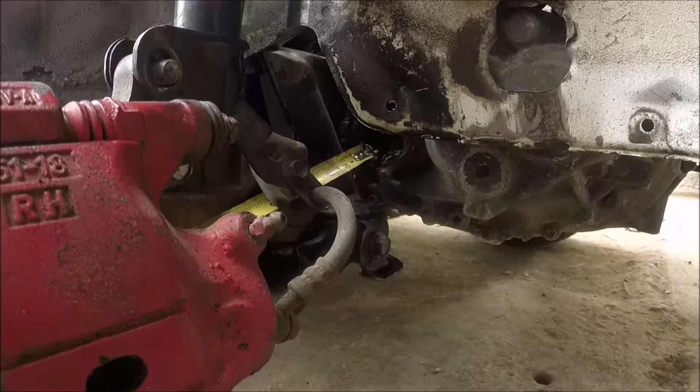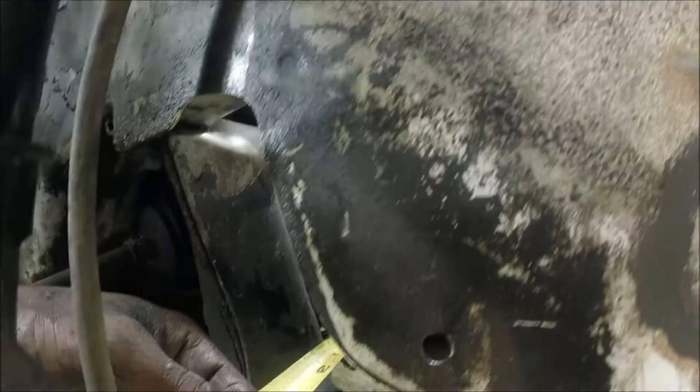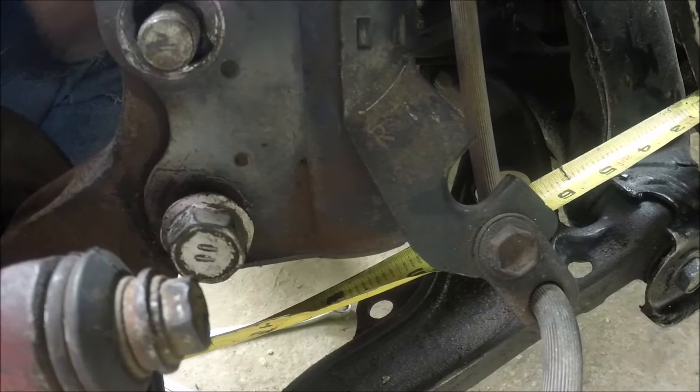Basically right now I'm measuring the short side axle — just a rough measurement, most of it is estimation, but I use a tape measure as a reference. I know you have to have at least a one-inch clearance for the inner tripod to reciprocate in and out, depending on the height of the car or when you go to a slope or into a dip. So I have to take that into consideration and give it a one-inch allowance.